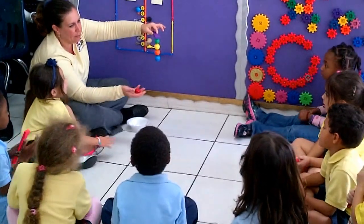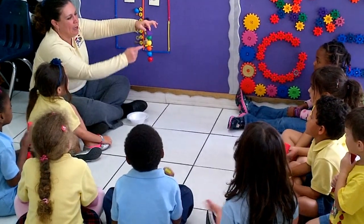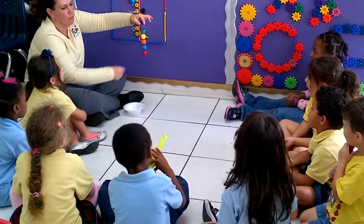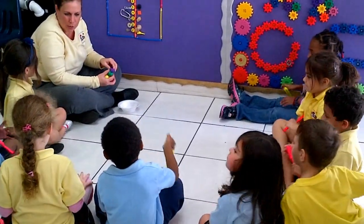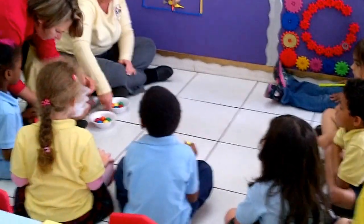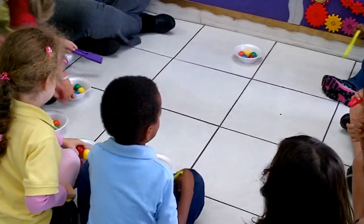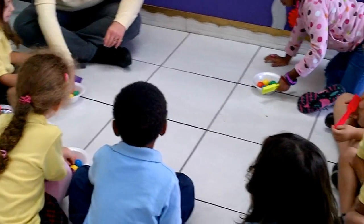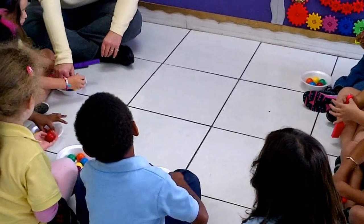And one more — red. Let's count how many we have: one, two, three, four, five. Please put your hands in your lap. Miss Sandra is going to give you each a bowl. Everyone has the same colors. Take out one at a time and see if you can get them to go.